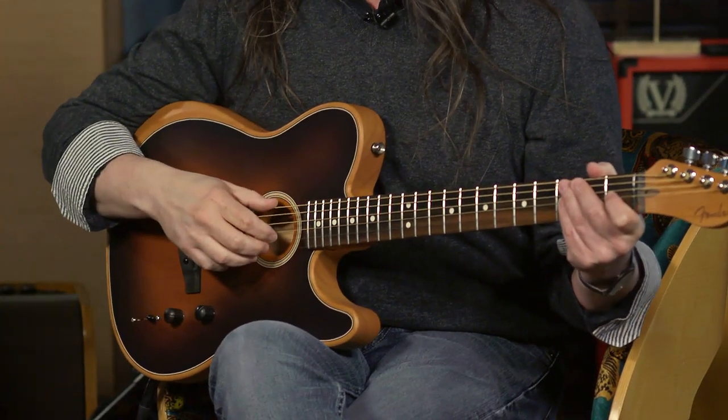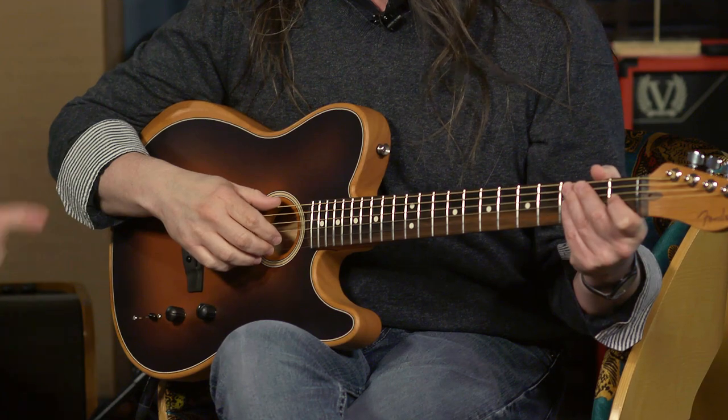Hi, I'm Ed from moremusicandmoreguitars.com and I am here with my very old friend Mike Edmonds from Fender. You have one of our devices there. Yes, I'm really excited about this. This is the new Acoustasonic Tele from Fender.